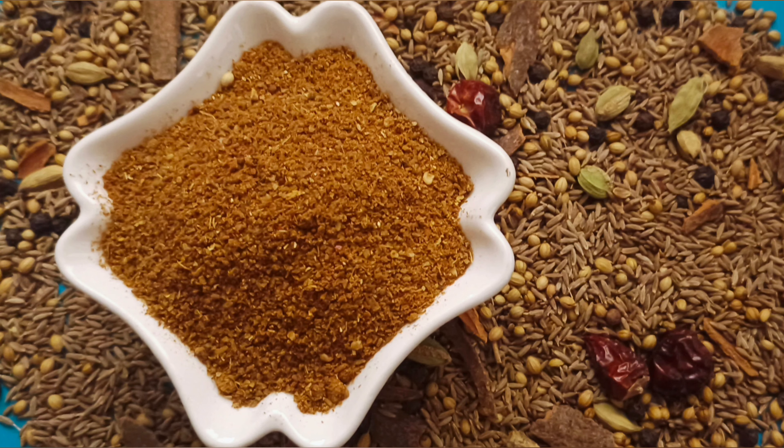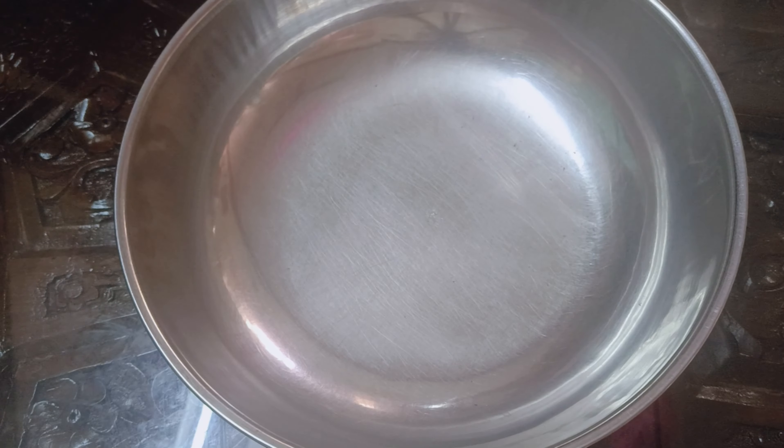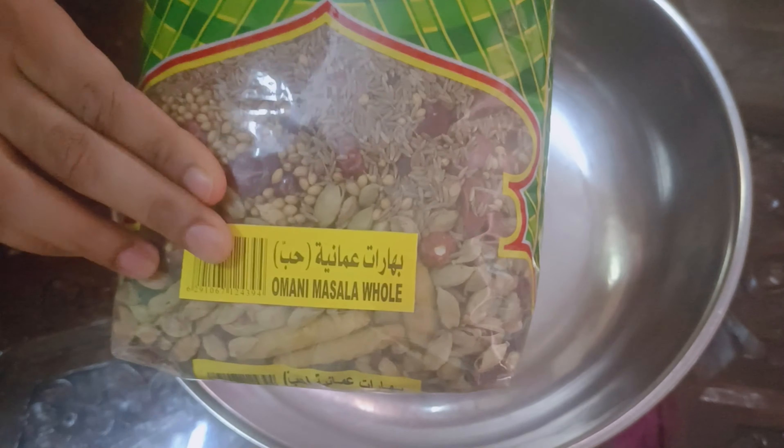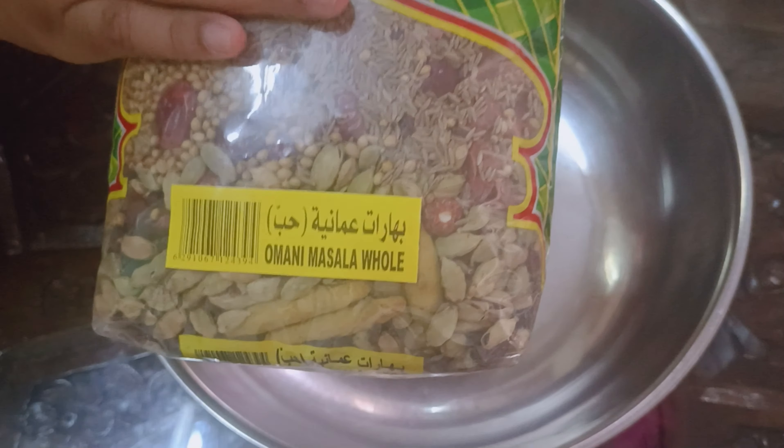Hi Friends, I am going to give you Arabic masala. Now I am going to give you the Omani masala. This is a good taste. I am going to give you the whole package of 1.5kg of Omani masala.